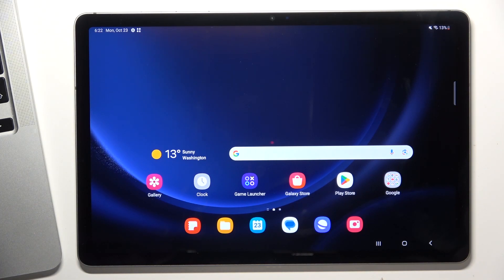Welcome to HardWiseed Info Channel. Today I'll show you how to make your Samsung Galaxy S9 FE faster.